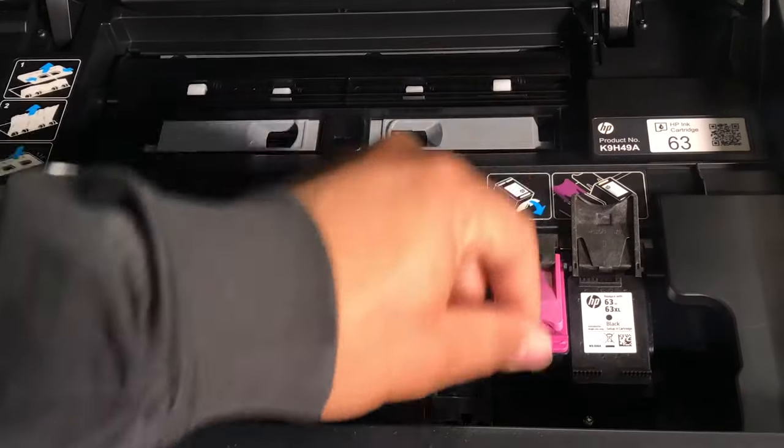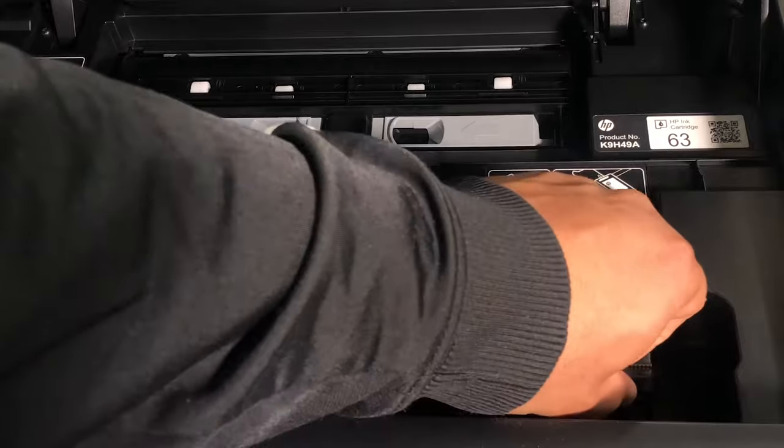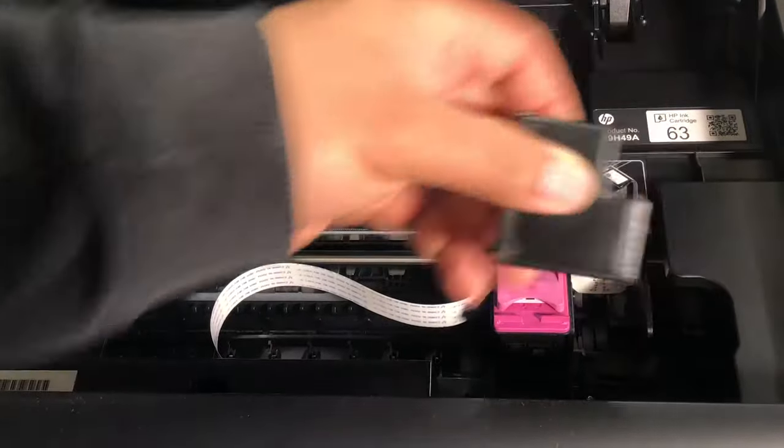Fold up on the flap and the ink will release — just pick it up and take it out.